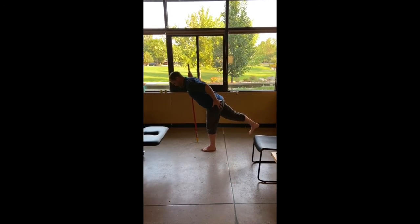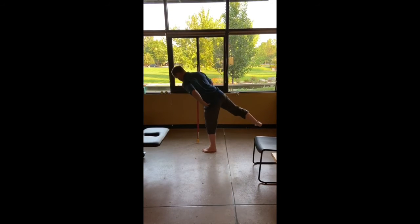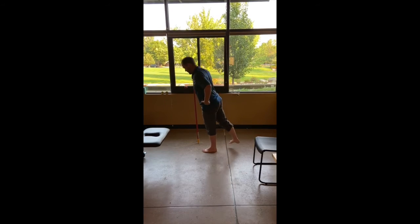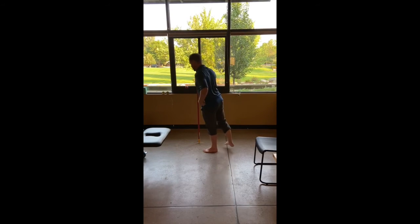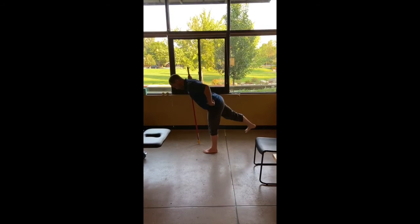Now, get as creative as you want. You can play with just pushing into the ground and coming up and down, just fulcruming off this leg right here. We can get a little taller and open up high. We can even open up high and drop all the way back down, then close down like this.